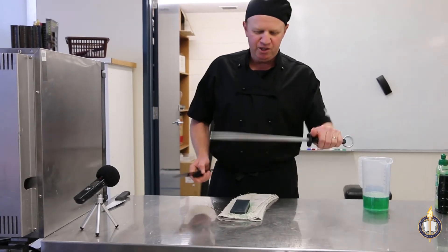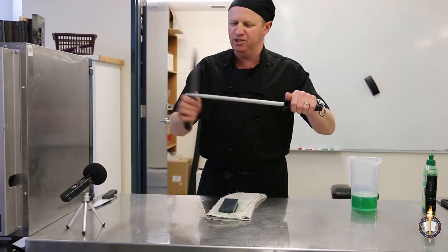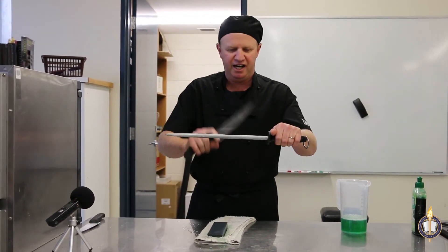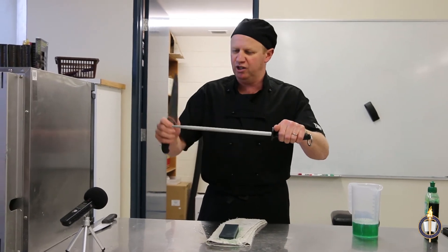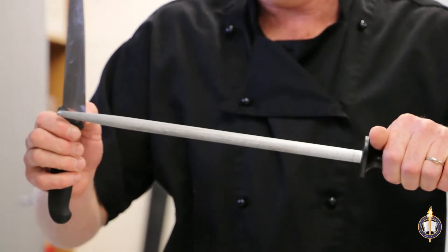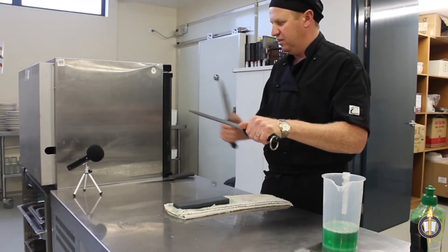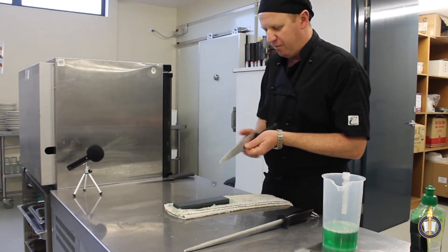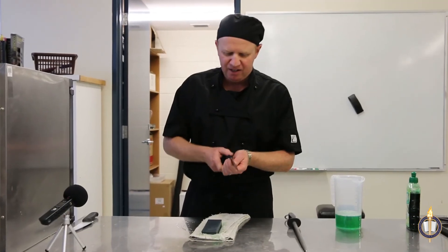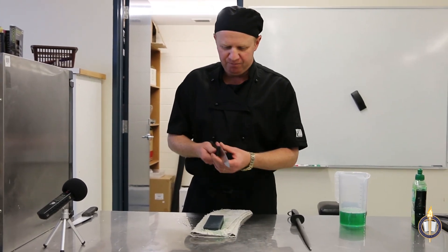We use a butcher's steel and start at the heel of the blade and the tip of the steel. Make sure your thumb is well behind the guard — you don't use the top part of the steel because it's too dangerous to put the knife close to your hand. As we strike down, we finish with a couple of inches of spare steel for safety. All you're doing is removing the burr from either side of the blade — as it wears back, we leave a burr on the end, and the steel just takes that burr off. We then get a ripe tomato and check for sharpness. That's how we sharpen a knife.